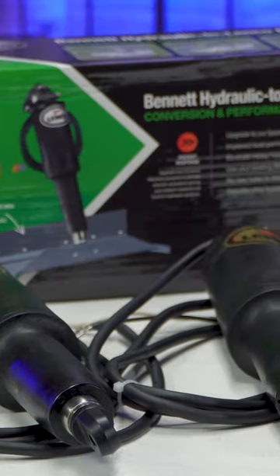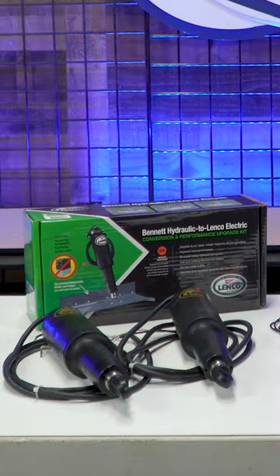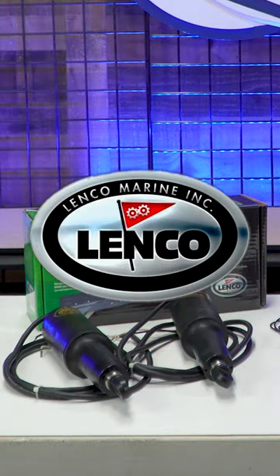Switch kits are sold separately, and many styles are available. The offer won't last long, so check the link to purchase your Lenco Electric Upgrade Kit right away.